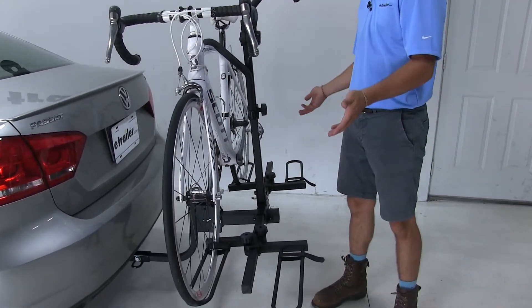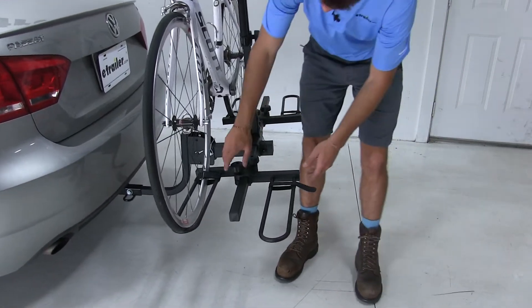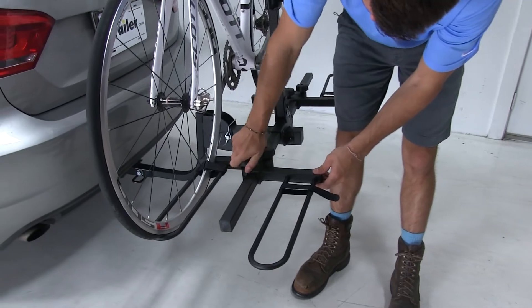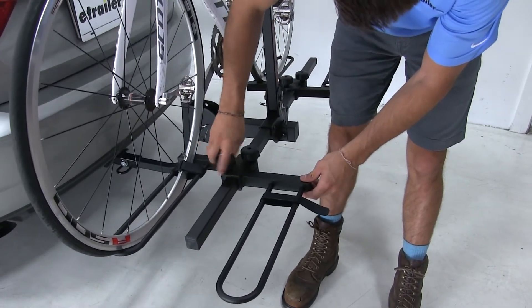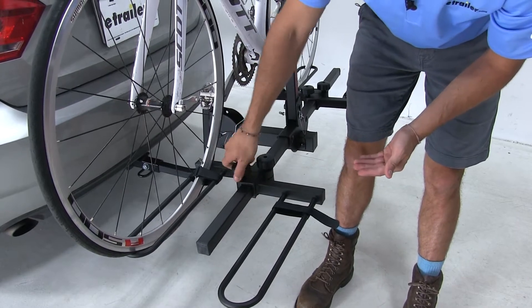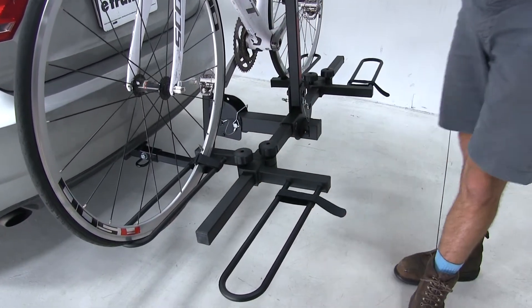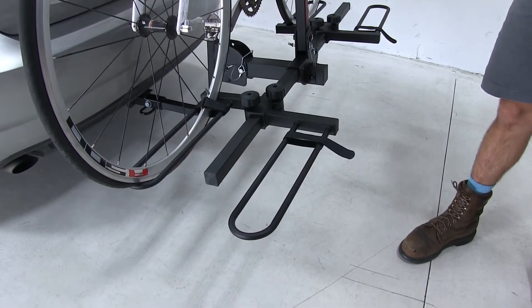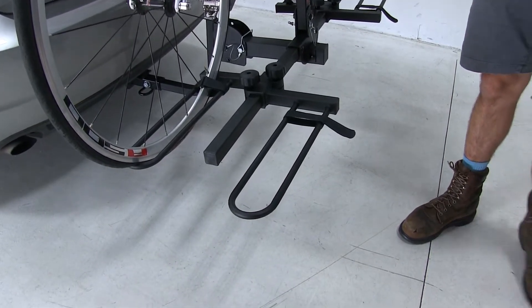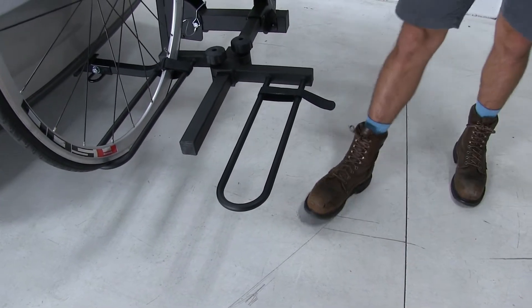We have two wheel trays for each bike installed. These wheel trays are adjustable side to side on the bike rack — you simply loosen and slide it to meet the specific length of bike you might have. These trays can accommodate wheel sizes from twenty to twenty-nine inches and wheel widths of up to three and a half inches.